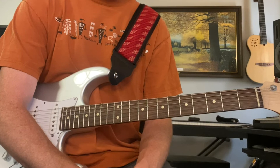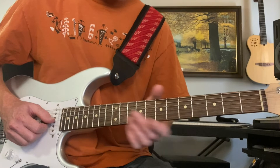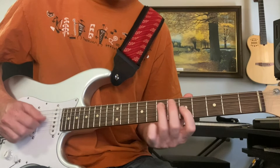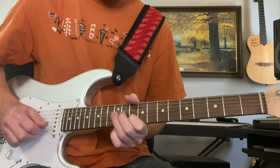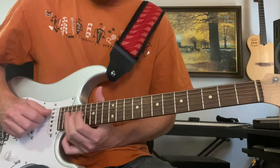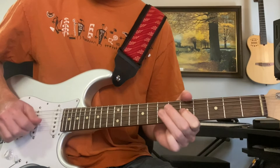For the guitar solo on a minor blues, you basically milk the minor pentatonic. You'd want to review A minor pentatonic in all five positions — the box, position one (add the flat five), position two, three, four, and five, then back to position one up the neck. When we go to the four chord, you can still play A minor pentatonic, but you can also switch to D minor pentatonic.